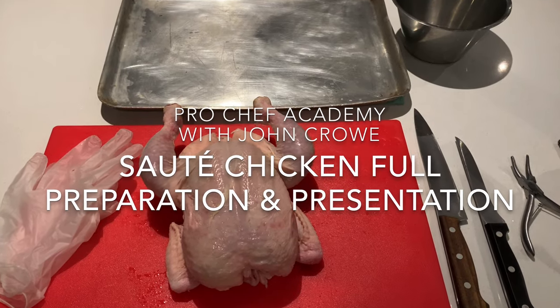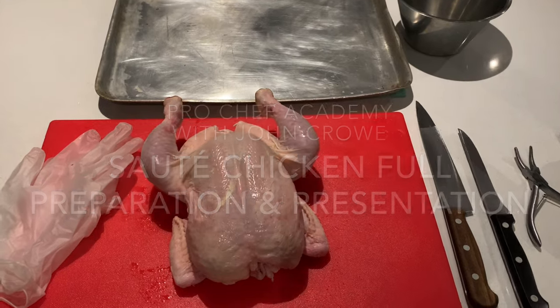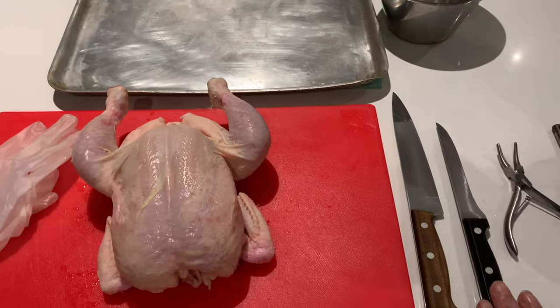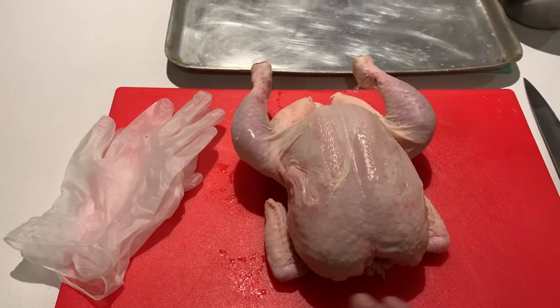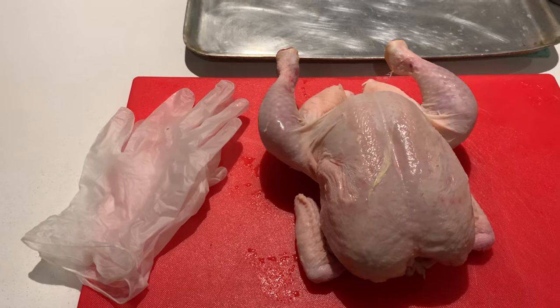This will be your basic setup in preparation for cutting your chicken for sauté. As you can see, I have my tray in front of me, a waste bowl to one side, two knives, tweezers, and a blowtorch there if required to singe any feathers. I have a red board for raw meat and my gloves.